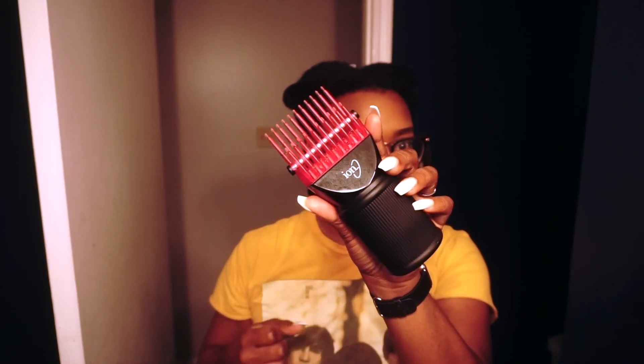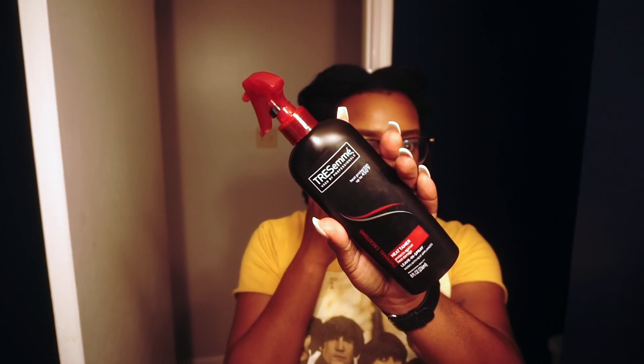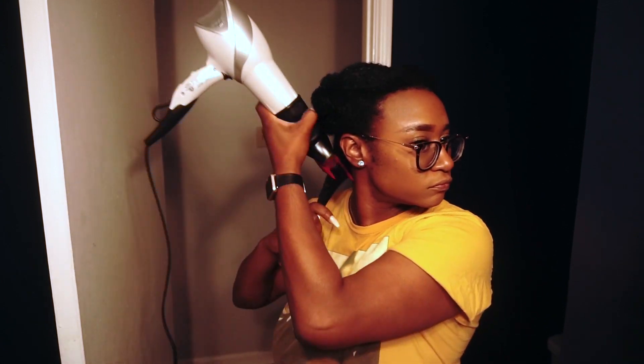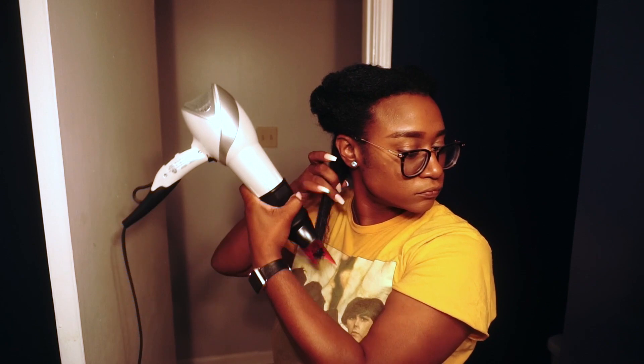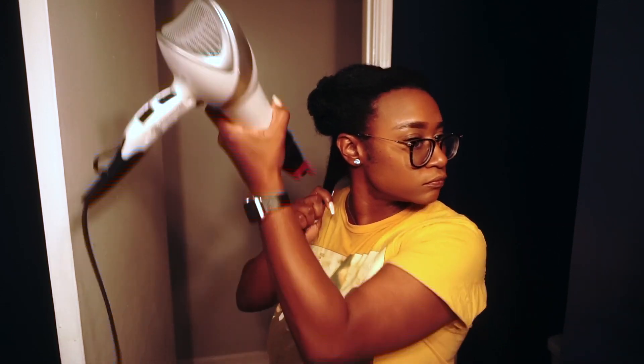Once I let my hair dry a little bit, I'm going to go in and blow it out lightly. I am using this Revlon blow dryer that I got from Target and an attachment piece that I got from Sally's. For my heat protectant I am using Tresemme's Heat Tamer, which is just a leave-in spray. I'm lightly blowing out my hair because my first protective style is going to be a crochet, so the stylist is going to need to braid my hair down. I like to go in with my hair kind of blown out so that it's a lot easier for both of us — it doesn't hurt me as much and she doesn't have to deal with detangling my hair prior to styling.